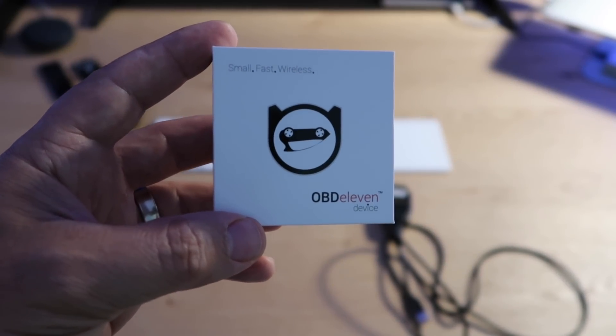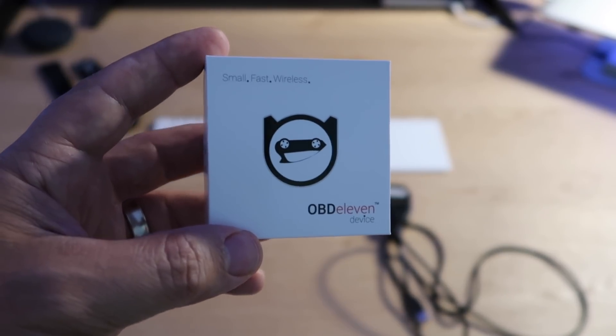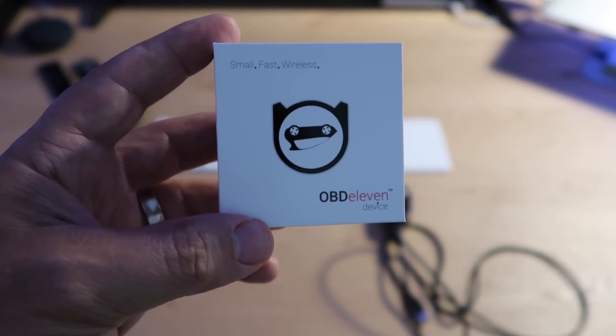Hi, this is Wiz, welcome to my channel. Today I want to show you a very interesting device that will enable you to modify some settings and preferences on your car.